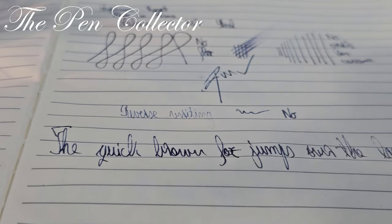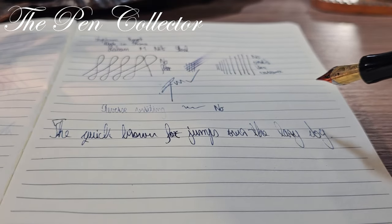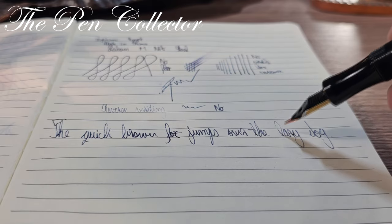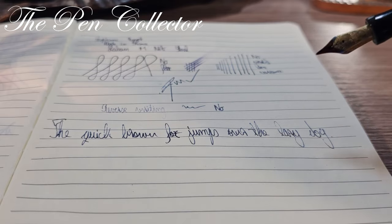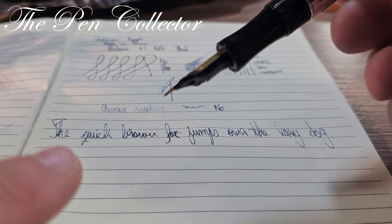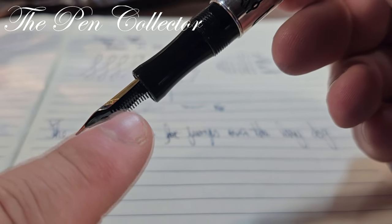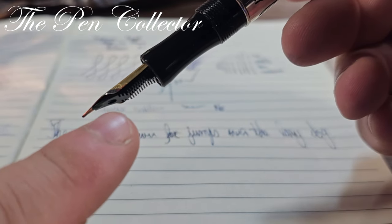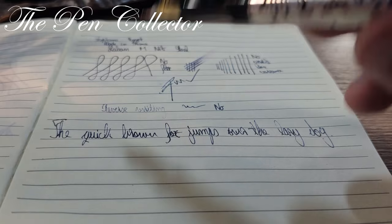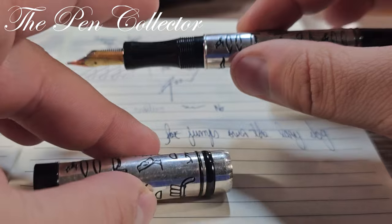Writing 'The quick brown fox jumps over the lazy dog' — you can see very nice writing, it simply glides on the paper with no scratching. There is a little bit of inconsistent ink flow, but this is due to the fact that I only dipped the very tip into the ink. If the feeder were more fully inked, it can hold lots of ink. The quick brown fox jumps over the lazy dog.